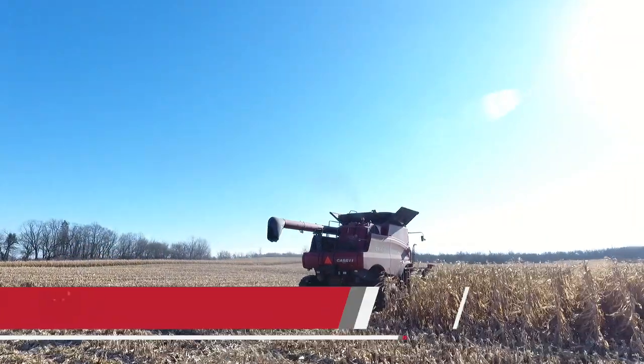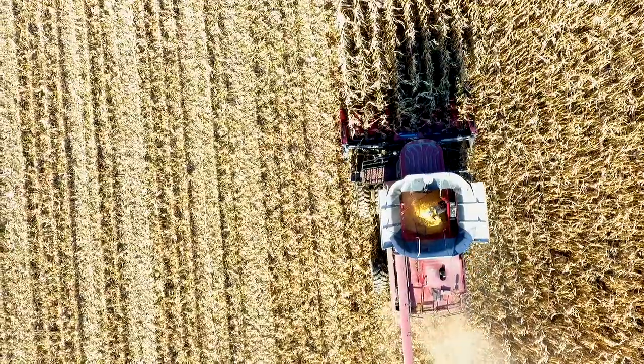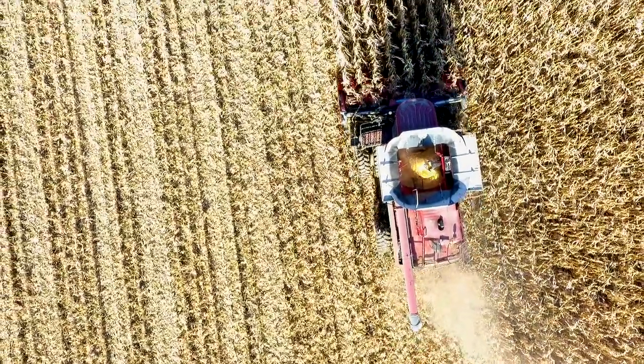We're about 4,000 acres of corn, soybeans, and wheat, and we have about 600 acres left to go. We're here doing corn today.